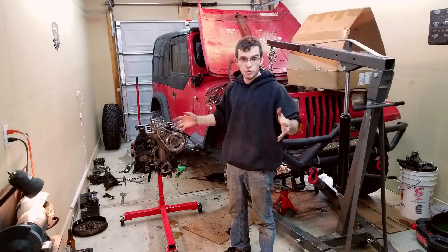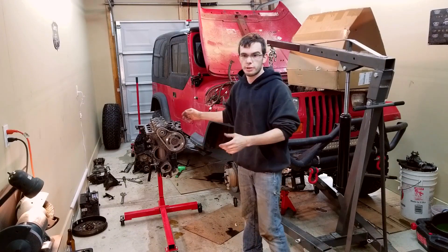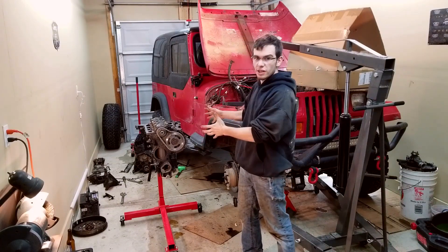Hey there, welcome to Jeep Sheep TV. This week, or month rather, we're going to be talking about engines. And specifically, this engine. Let's get dirty.